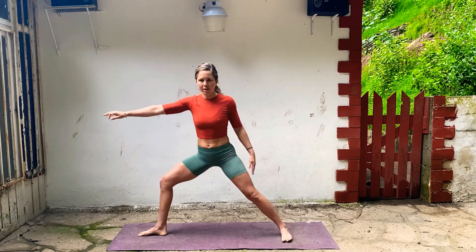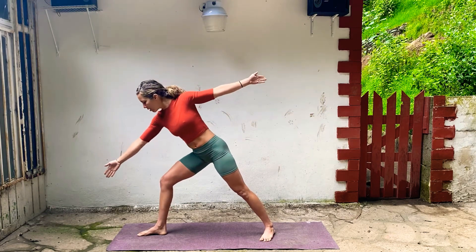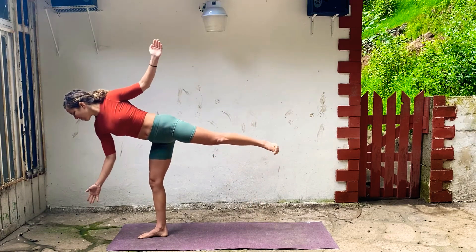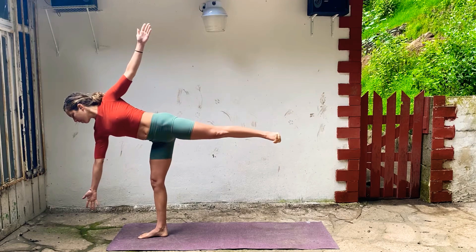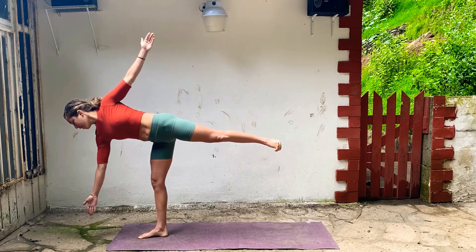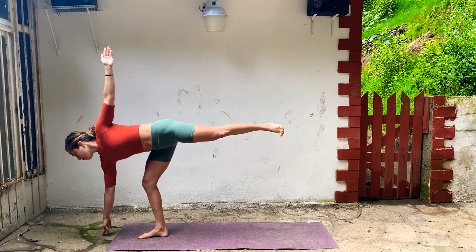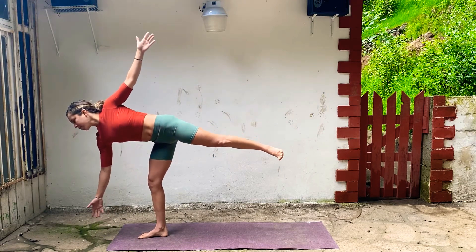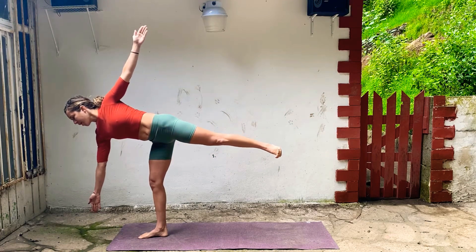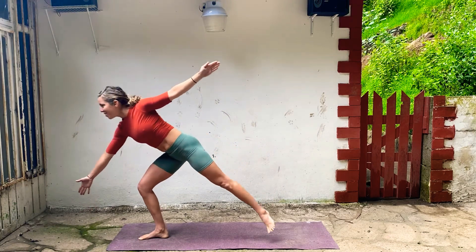Bend your right knee, look forward. Start to step into your right foot, lift your left, find balance. Open up your arms, flex your left foot, breathe. If you have a block or something under your right hand, it's really helpful — so you're not reaching too far down towards the floor. You want to get longer on the right side of your body. Take another breath, and then slowly drop back into Warrior Two.